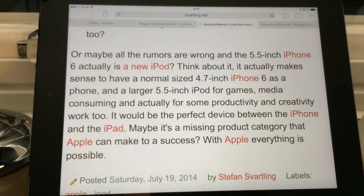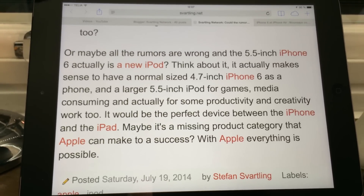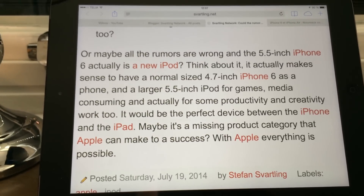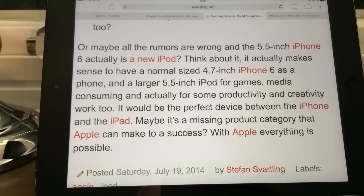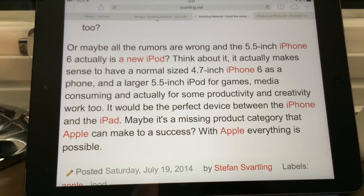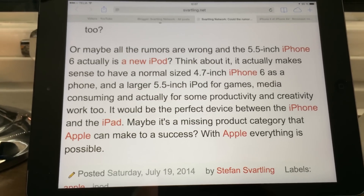And why not an iPod Touch? A 5.5-inch iPod Touch could be perfect for gamers and those that consume media — to watch videos and so on. A lot of users are gaming on their iPod Touches, so why not have a 5.5-inch iPod Touch instead?